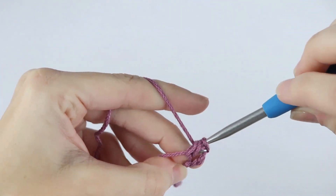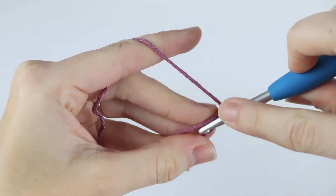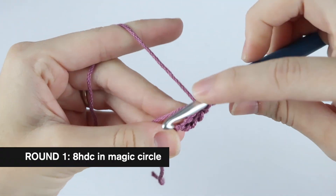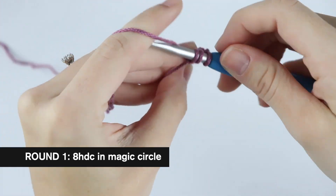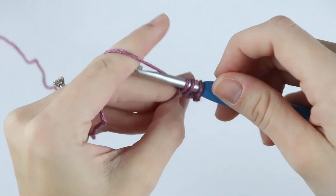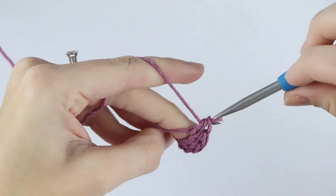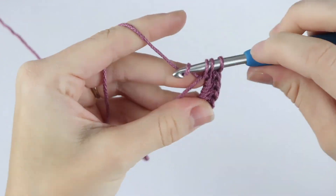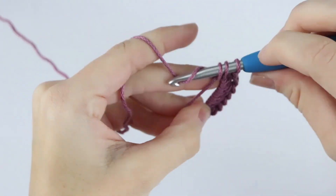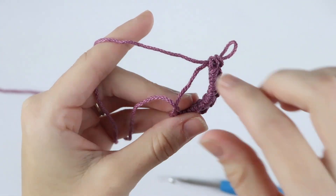Yarn over, pull through three. Now put seven more half double crochet into this ring. If you can't get the hang of the magic circle, you can chain three and place eight half double crochet. Now pull your circle shut.